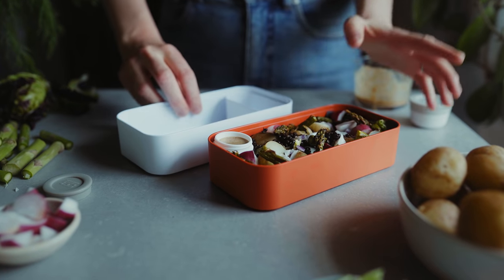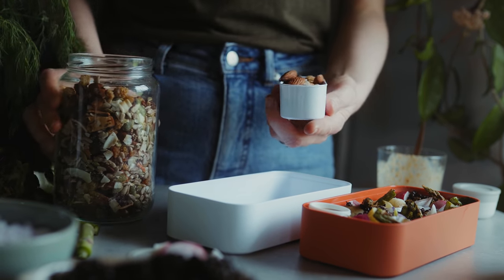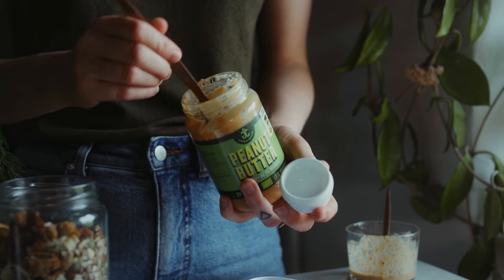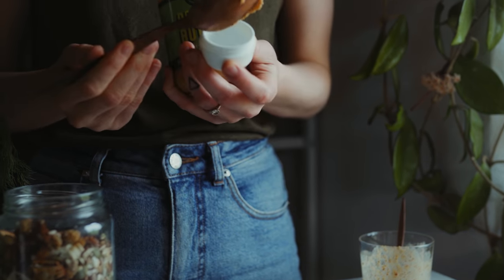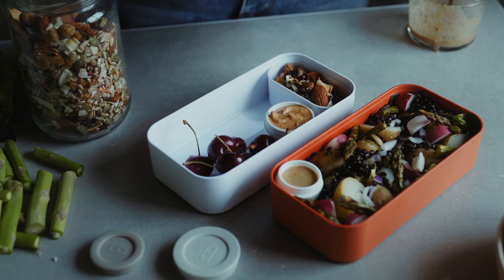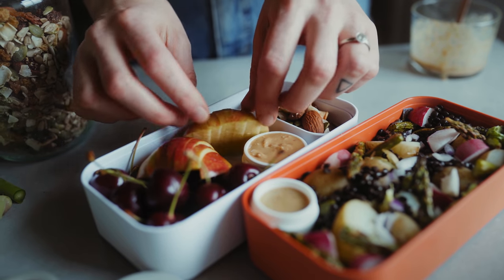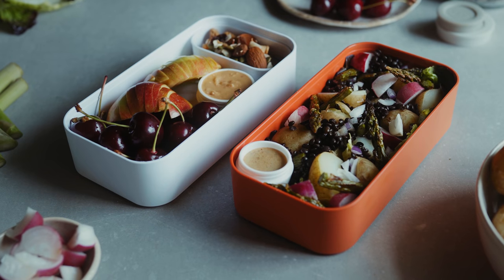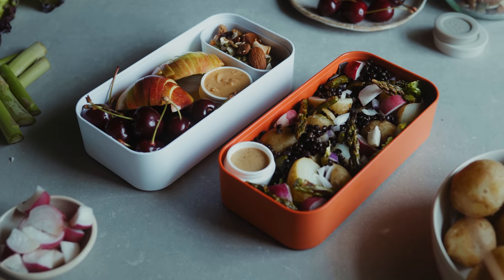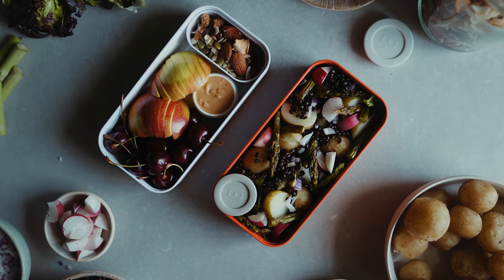That's the salad done, and in the other compartment I'm going to make a little snack box. I'm starting by placing some trail mix into the snack pot, then into my big sauce pot I'm adding some peanut butter, and I'm adding cherries and some sliced apple to dip into that peanut butter. And that's the first lunch done! What I really like about these boxes is that you can have many different foods in little compartments and they still stay separate.